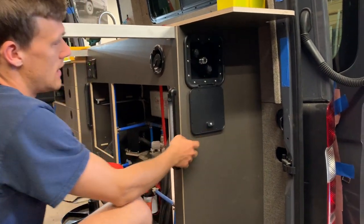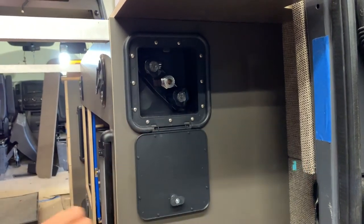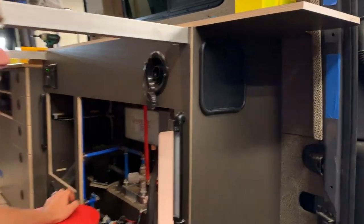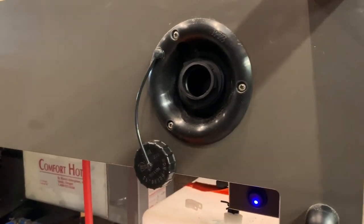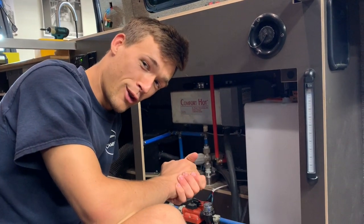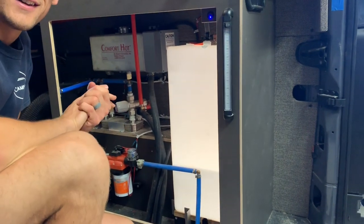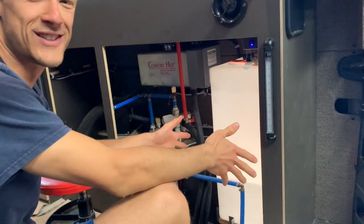This is the exterior shower — a quick release with a hot and cold adjustment. This is the water filler as well, either stainless or plastic so nothing will rust. And this little piece I'm particularly proud of — now I can clearly see my water tank through here. Isn't that just sweet looking?